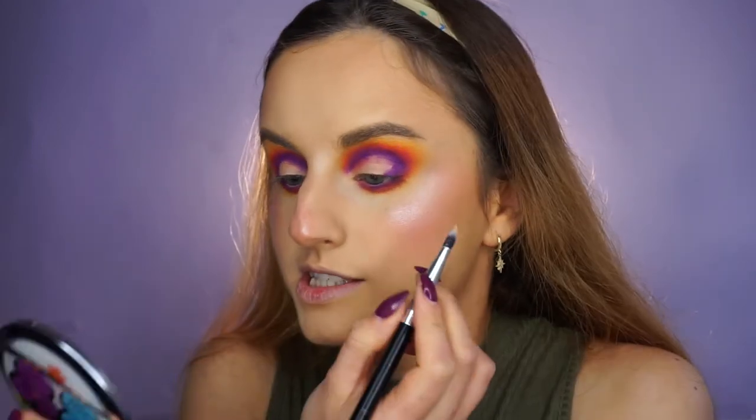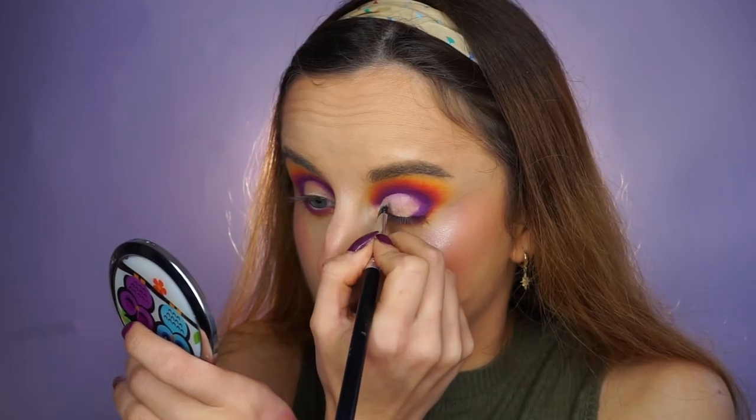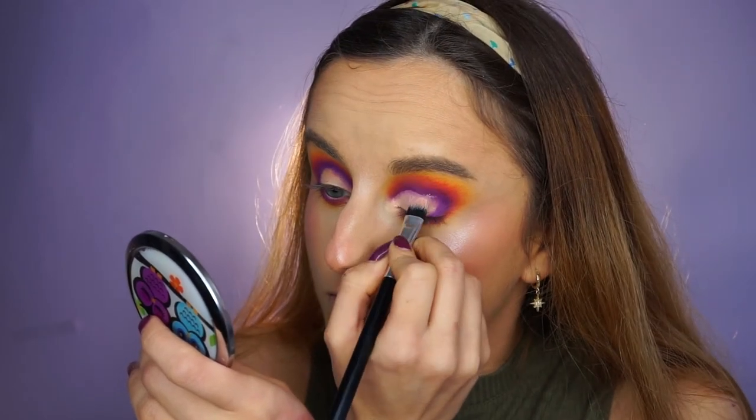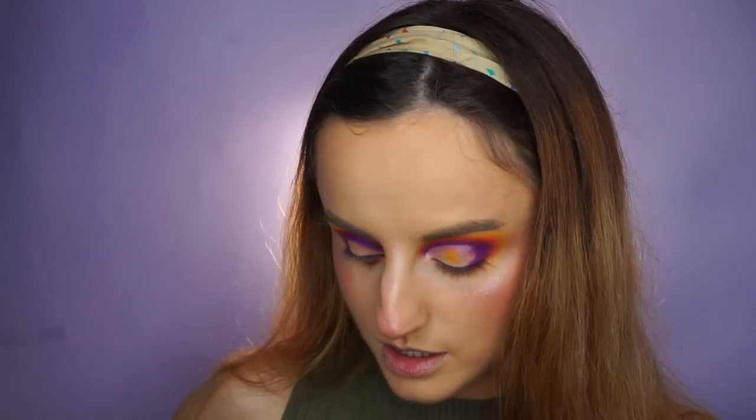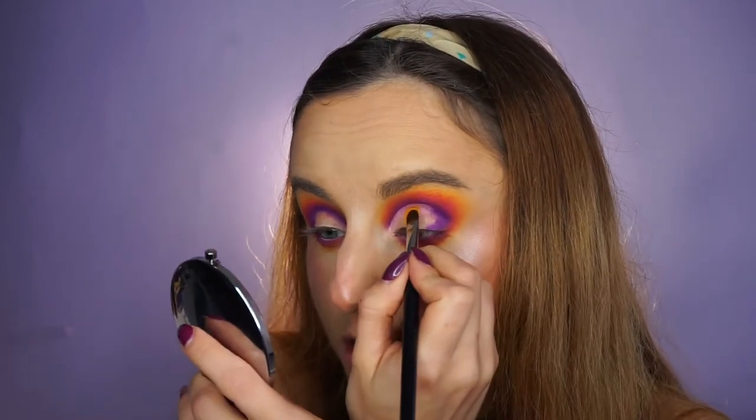I'm going to cut the crease right now using my KPD Vegan Beauty Concealer. Now that we've separated the crease purple from the lid, we can use whatever color we want on the lid. To show that, I'm going to use the yellow — this is a Morphe M124 brush. Since we're not blending it into the purple, we can safely use it here.